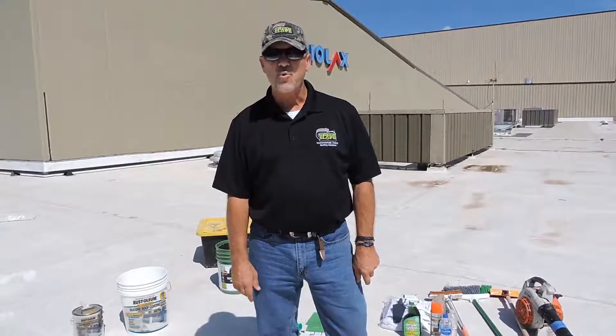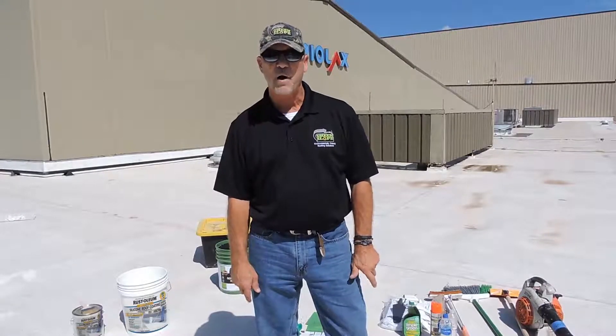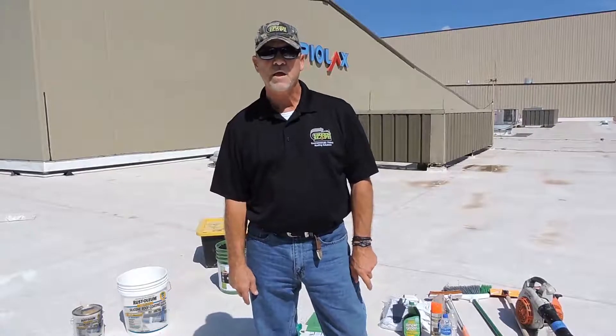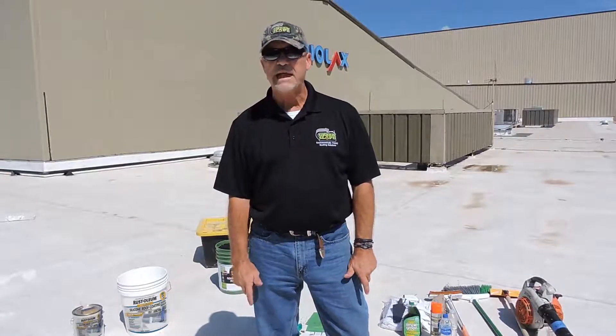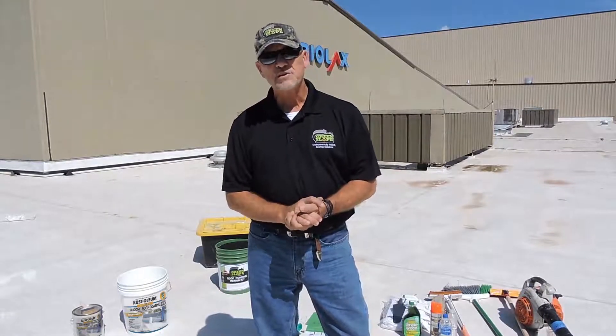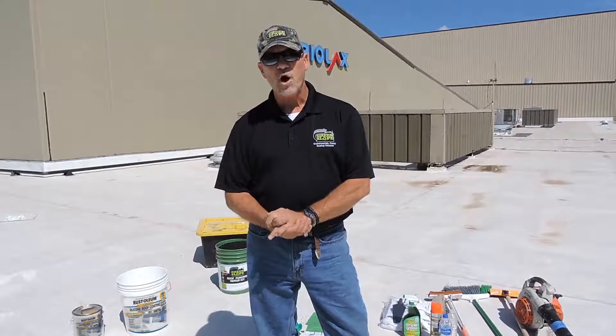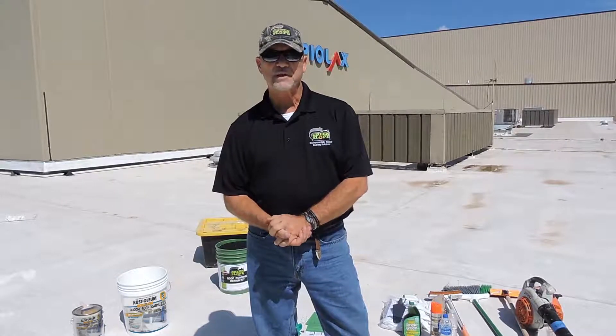Hi, welcome to Green Slope 101. Today we're going to do a little demonstration on the Green Slope Ponding Water Repair Kit. Green Slope is basically a fill material for a ponding area, standing water areas on flat roofs, as well as sloped roofs behind air conditioning units and shingles. Green Slope is half the weight of water and is made from recycled products.